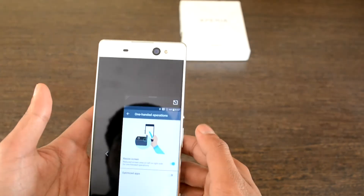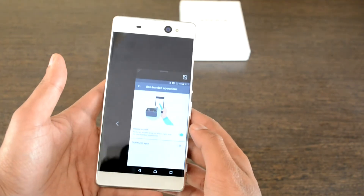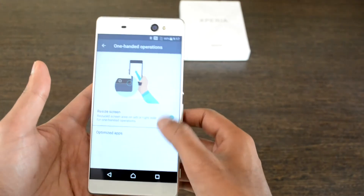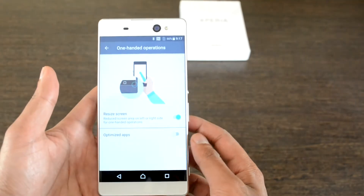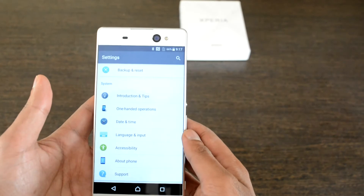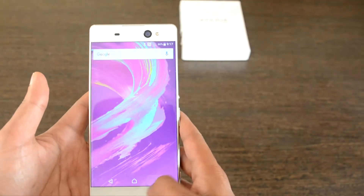One-handed operation becomes mandatory on this type of large-screen device, and Sony doesn't lag behind in developing such options. Just swipe from the left or right edge of the screen and the screen size shrinks for one-handed operation. Since the navigation buttons are software buttons on-screen, it becomes even easier to reach the shrunk screen completely.